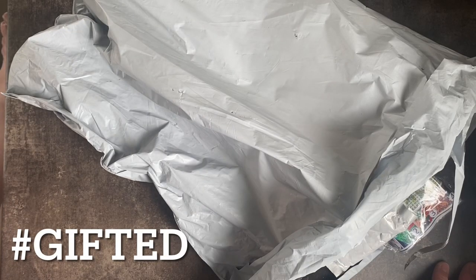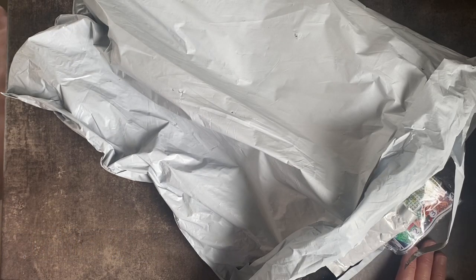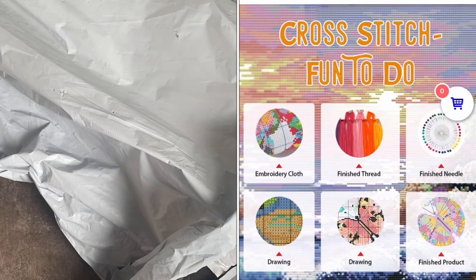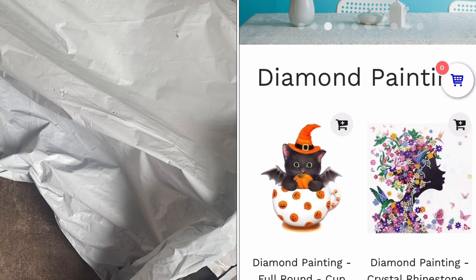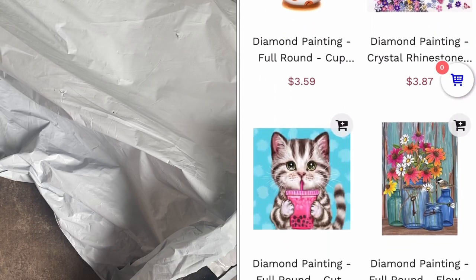Hi guys and welcome back to my channel. Today I'm going to be sharing some more diamond paintings with you. These have very kindly been sent to me by One Day Saving. They contacted me and asked if I'd like to share some of their products on my channel, and of course I said yes because I am obsessed with diamond painting.